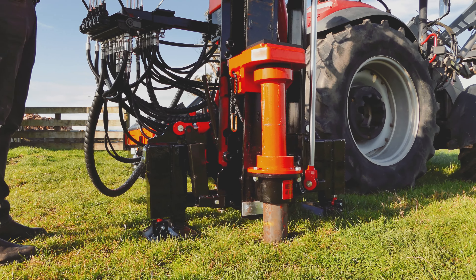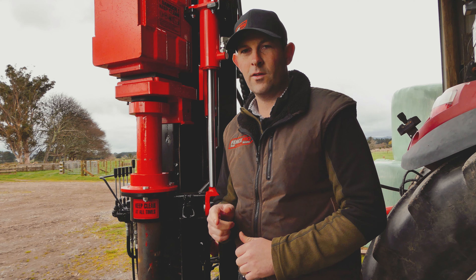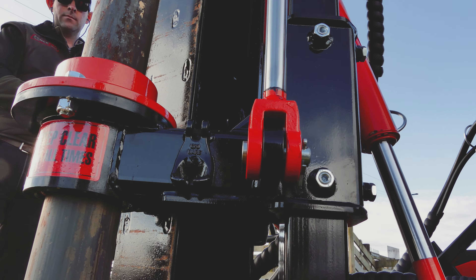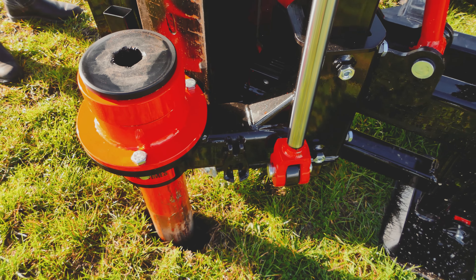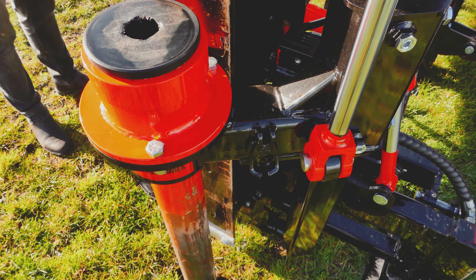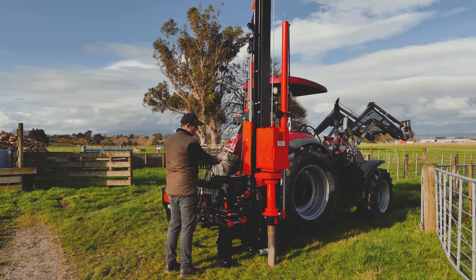The Ultraglide Rockspike Extractor System is a FencePro attachment that can be mounted on any of the FencePro mast options except the Farmtec. Occasionally we get asked what a Rockspike extractor system actually is. Put simply, it's a way of getting a pilot hole into the ground for your post to go down.